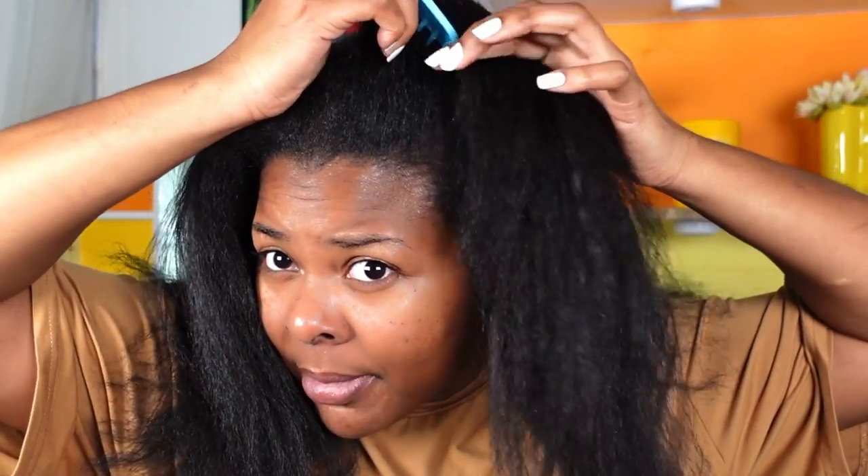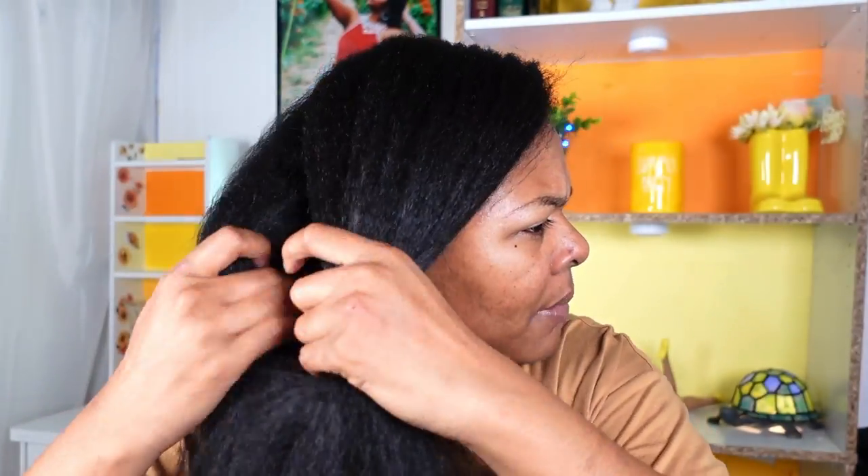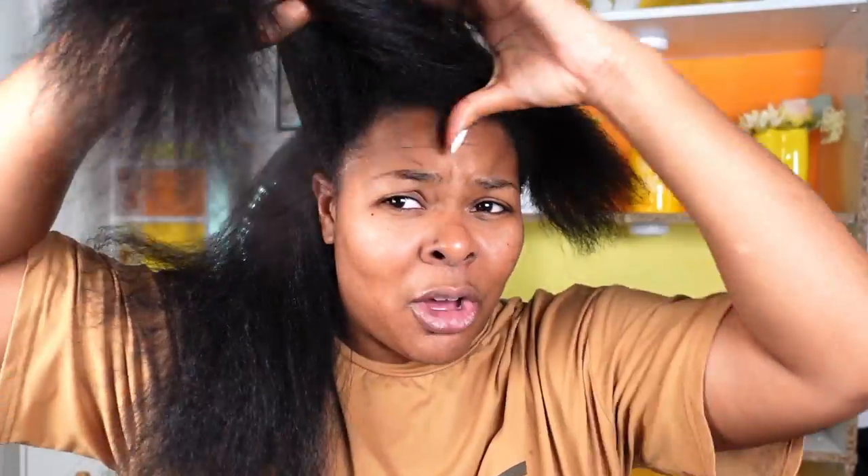The first thing I'm going to do is break my hair down. I have a middle part but I'm going to comb it out — let's do a side part instead. I'm going to part my hair into a little side part, then put one side up and out of the way. I'll break it down into a front half and a back half so I'm not dealing with too much hair at once.